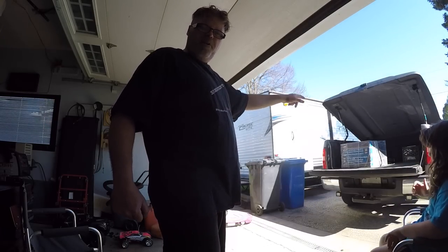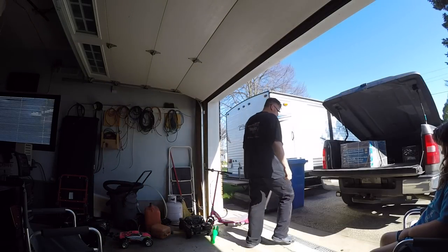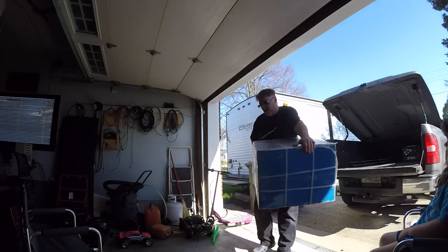Got myself a 3100 Power Fist power washer for 50 bucks. Freaking right I did. Brand new in the box boys. Now I'll explain how as we go. We'll get her opened up and see what's in the old box.